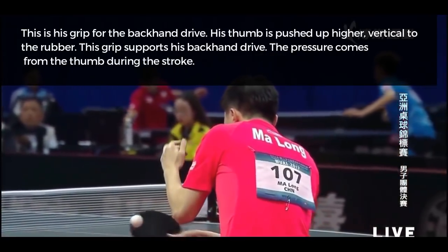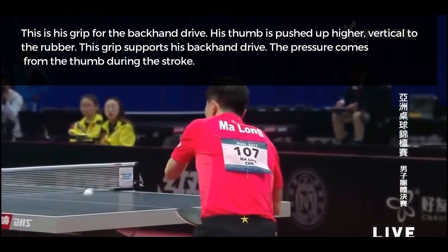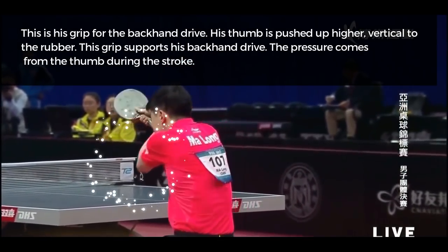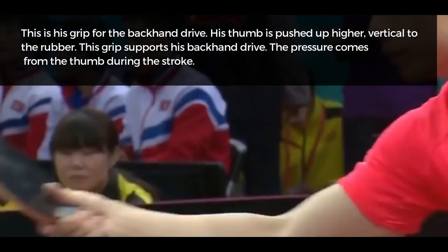This is the grip for his backhand drive. His thumb is pushed up higher, vertical to the rubber. This grip supports his backhand drive. The pressure comes from the thumb during the stroke.